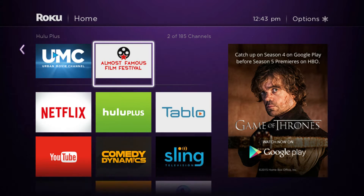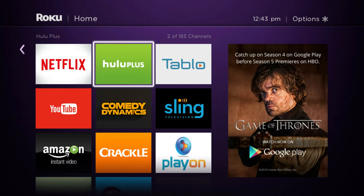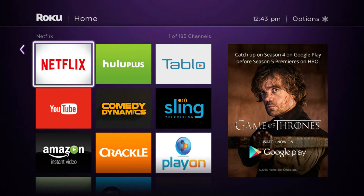Hello and welcome. This Roku tutorial is brought to you by the streamingadvisor.com — tailor your entertainment with streaming.